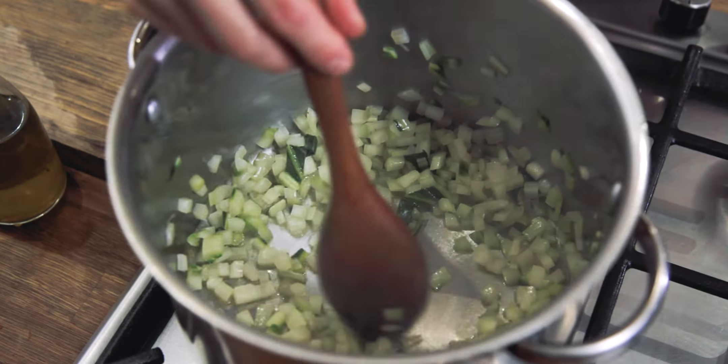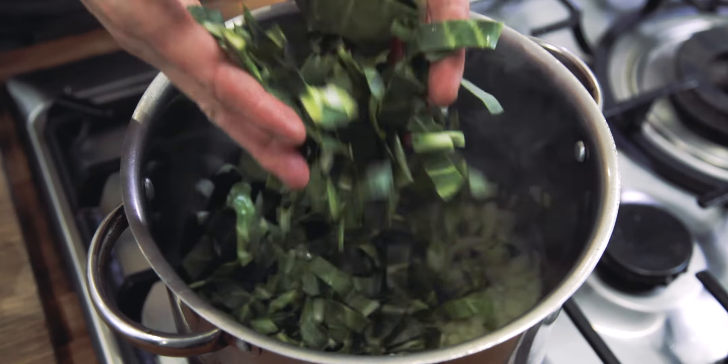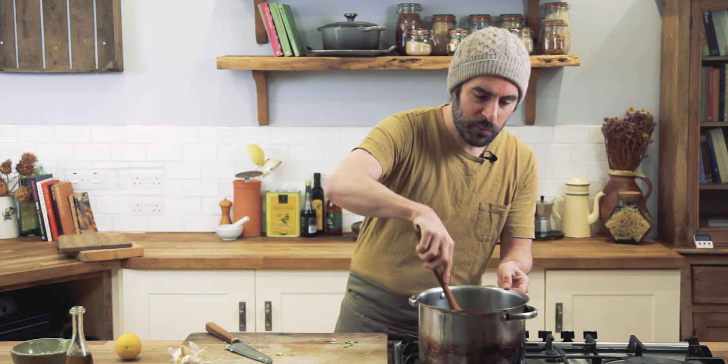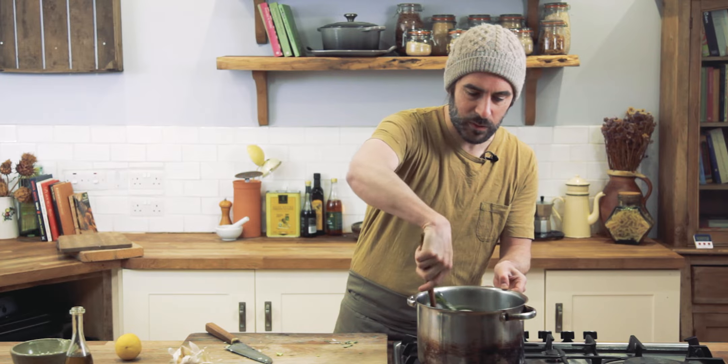These stalks are now nice and tender. If the greens are still wet from having been washed, all the better — a little bit of water on the leaves helps them wilt and steam down in the pan a little bit faster. So we're going to throw those in the pan, add the garlic, and cook them down for three to five minutes depending on when you're happy with them. Keep them moving in the pan so that garlic doesn't burn — they shouldn't take too long to wilt down at all.